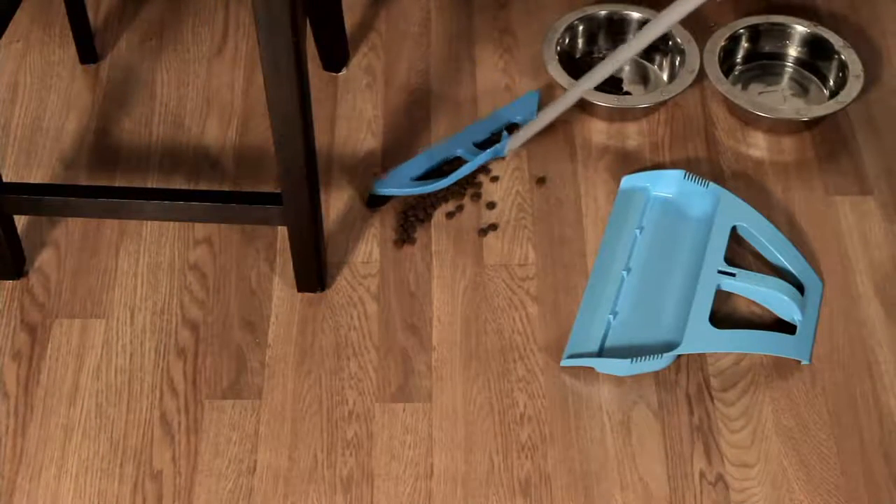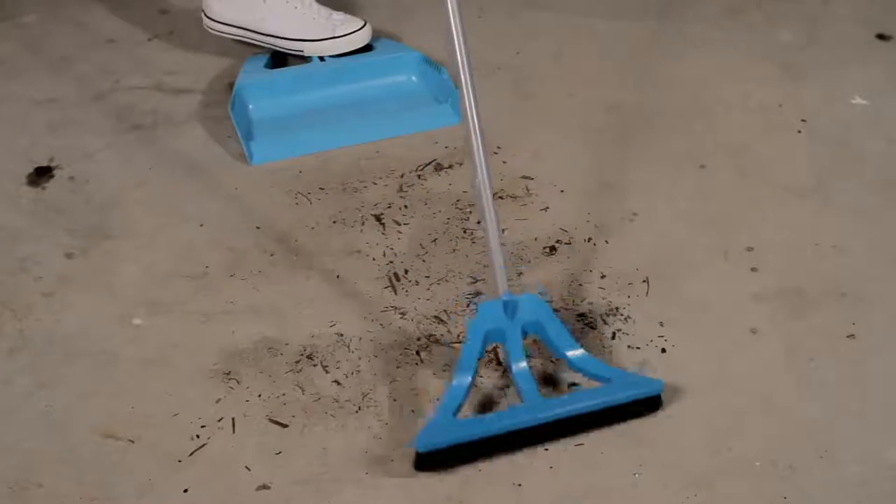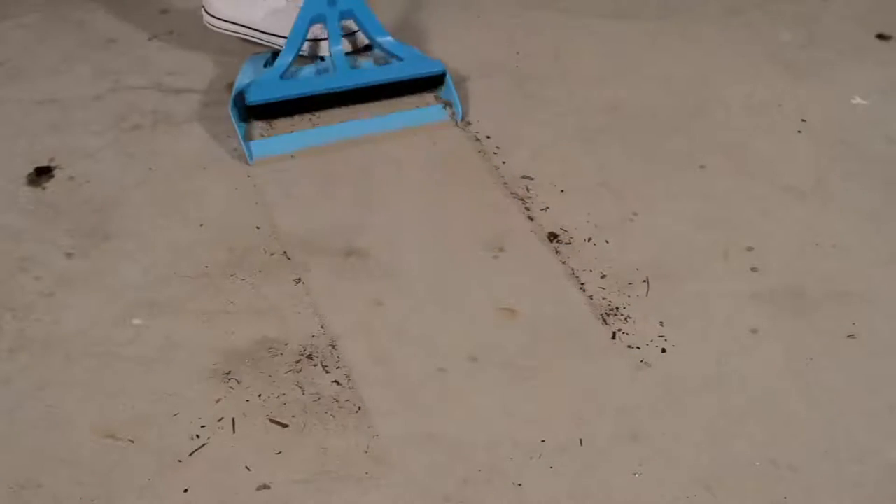Reinvent the way you sweep for such an affordable price — $26.98 gets you all five pieces of this multi-purpose set.